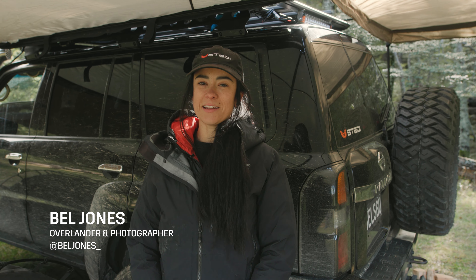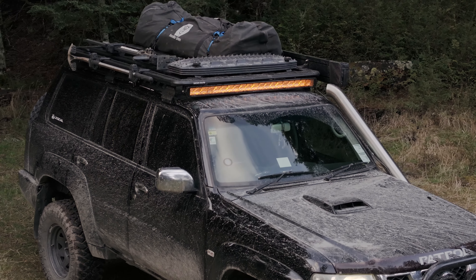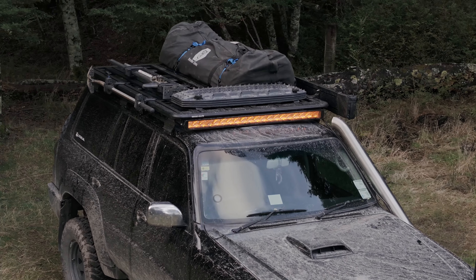Hey guys, Belle here from New Zealand and I'm just going to introduce my Rhino Rack Pioneer platform to you all and how I set it up for camping outdoors with my kids.